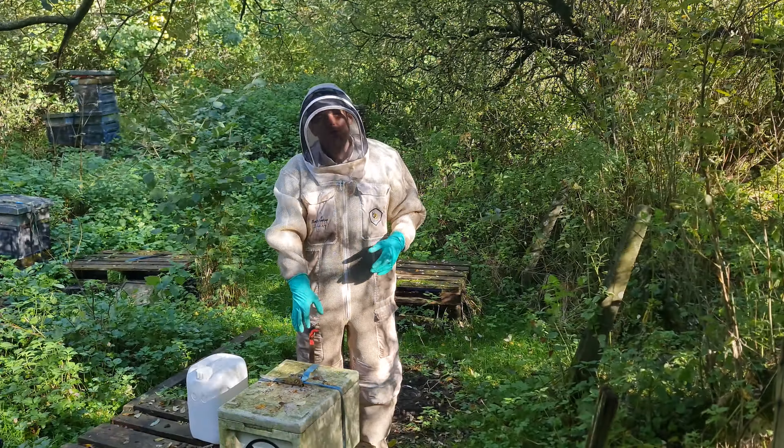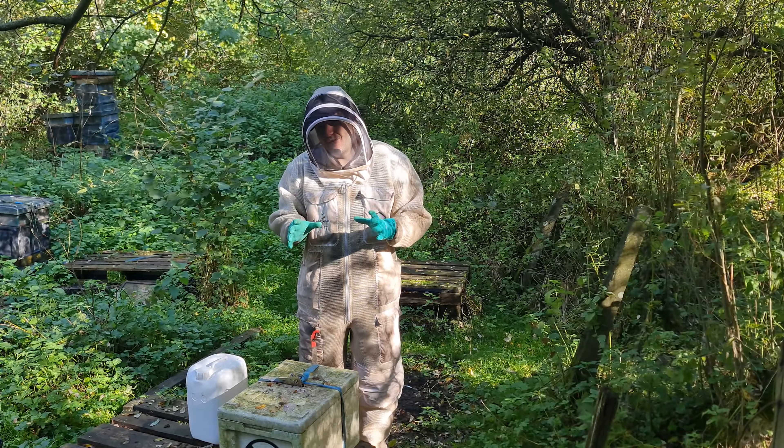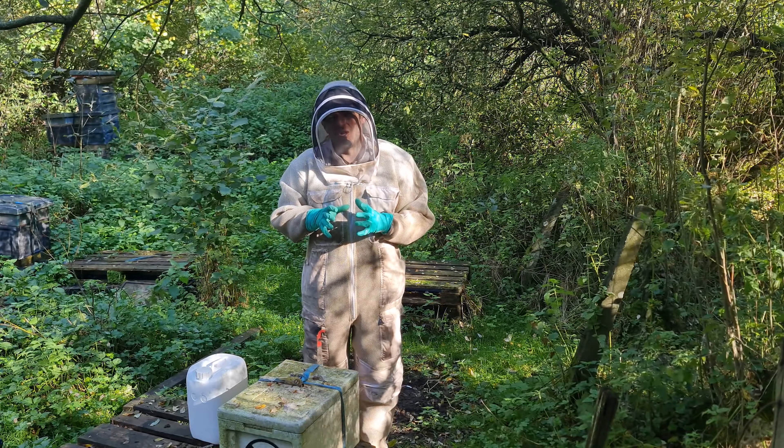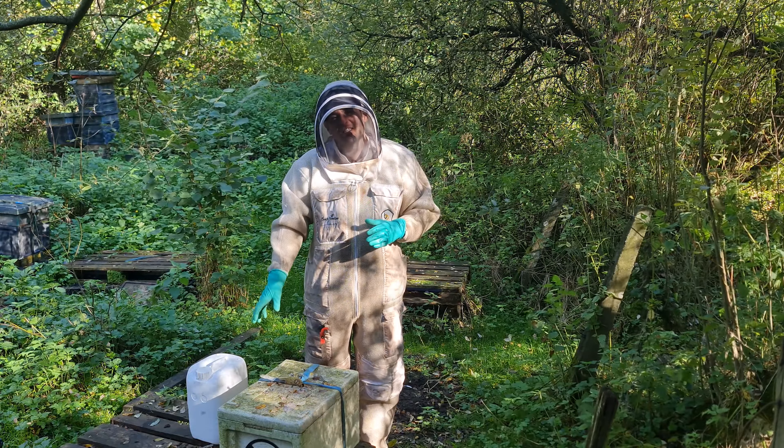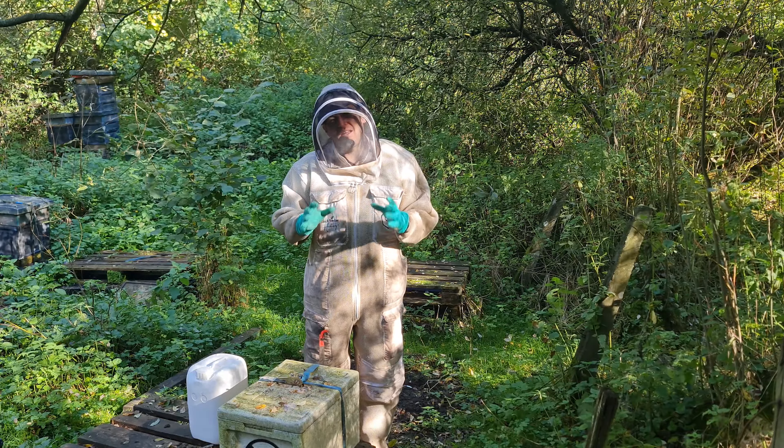Right, let's get the lid off the nuke then, see what they're looking like, see how big they are. I'm predicting they're going to be boiling over here today — they're going to be a big strong colony by now. We'll get some syrup in halfway up the feeder and see if we can get it to around 15 kilograms.